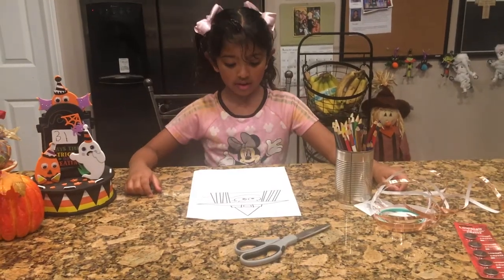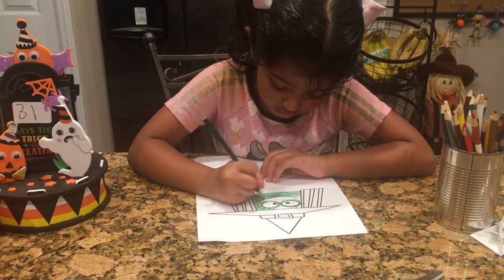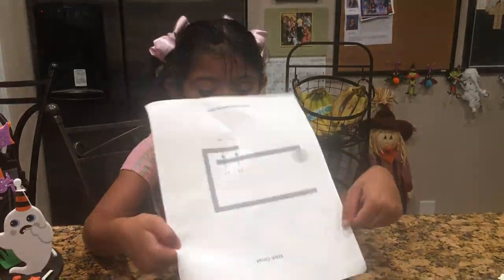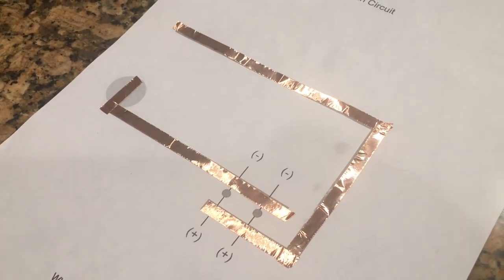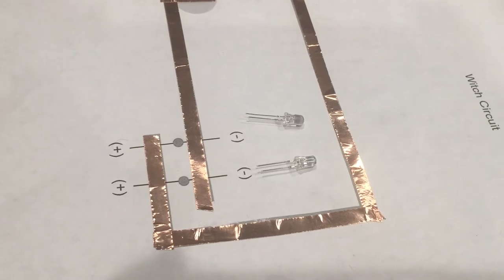First, color your which. Now apply the copper tape. I have applied my copper tape. Now put the LED.